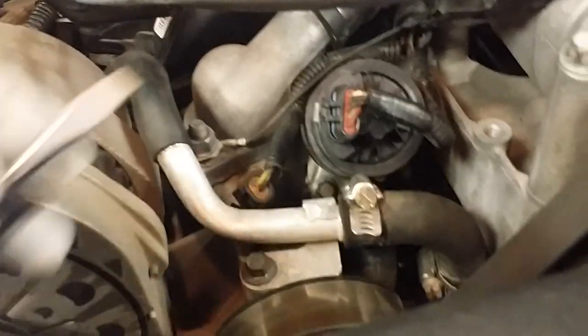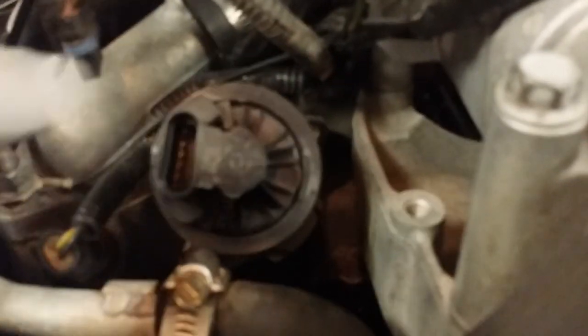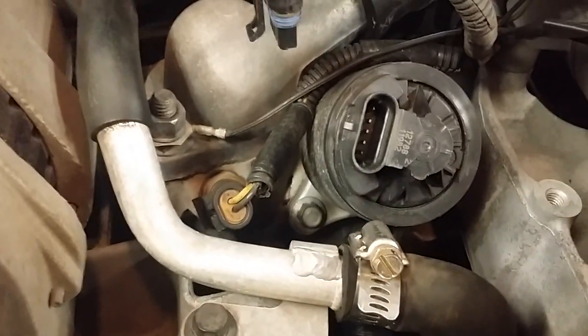With the screwdriver, get down under here, pop that up and it comes off. Then you can just tuck the connector out of the way up here. Now you have nice exposure to the bolt way back up there and this one here, and we'll undo those right now.